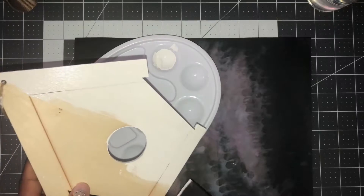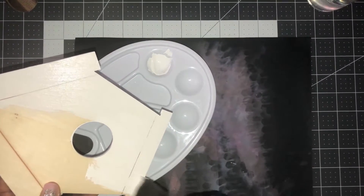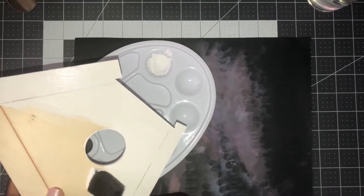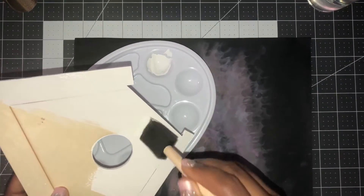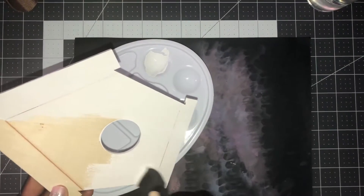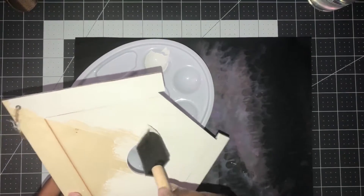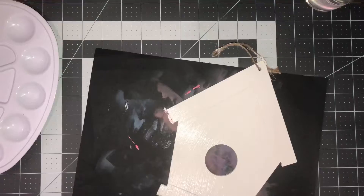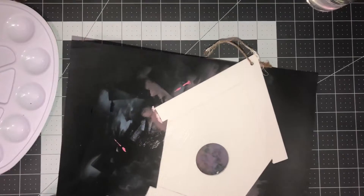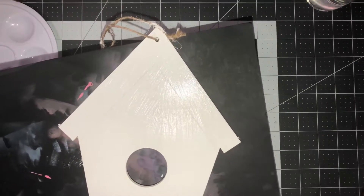Instead of making a card today, I wanted to do this birdhouse — you can use this as a decor piece or a gift. I'm thinking about hanging mine near my back door. This is fast-drying paint, so I'll finish painting, put about two coats on it, place my brush in some warm water, and set it aside to dry.